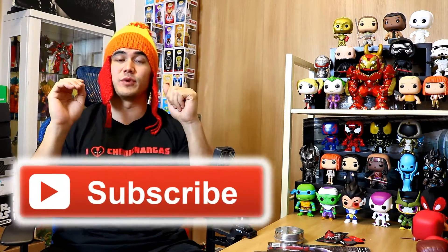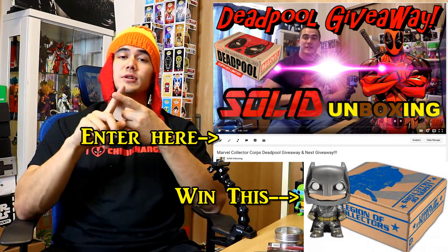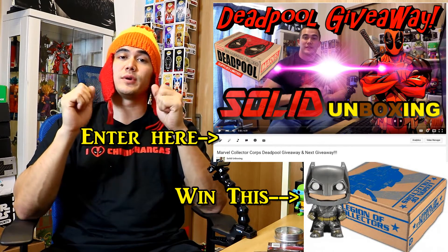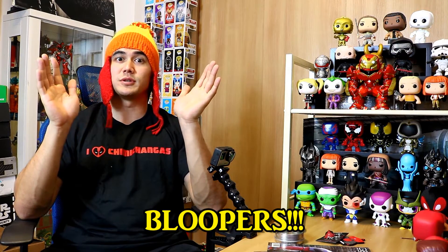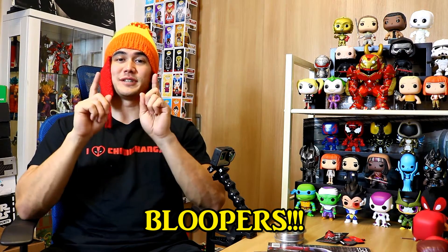Tell me what you guys thought about the box below — do you think you would get it or pass on it? If you liked the video, hit the thumbs up, subscribe if you're not already, and check out my other videos for giveaways. Also follow me on Twitter, Instagram, and Facebook — I always update them. I'll see you guys next time!